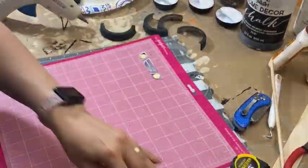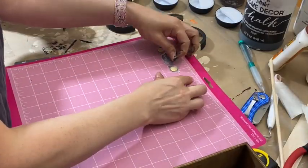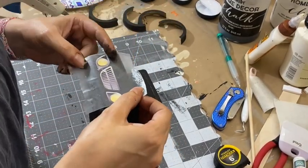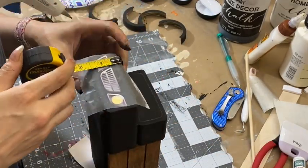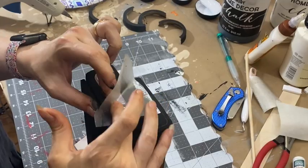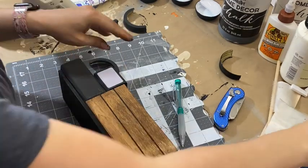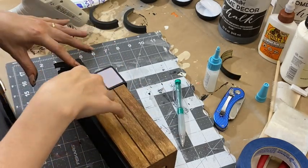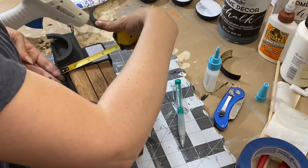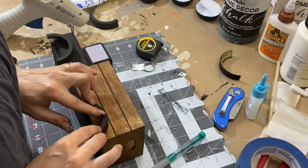I printed and cut these spooky headlights and grill off my Cricut and will then add them to the front of the truck. I also printed out some rounded rectangles for the windows, but silly me, I forgot to hit record. After I figure out where I want my fenders, I'm going to attach them using super glue. I will do this for both sides.